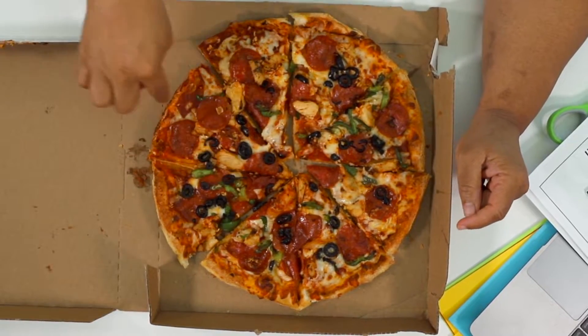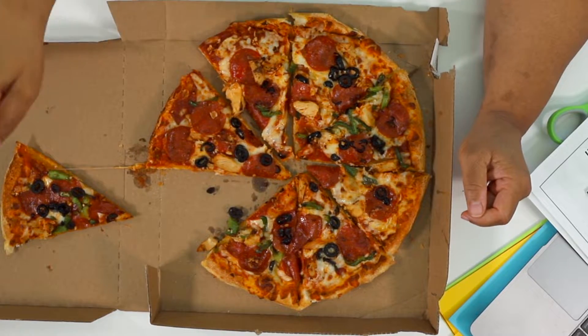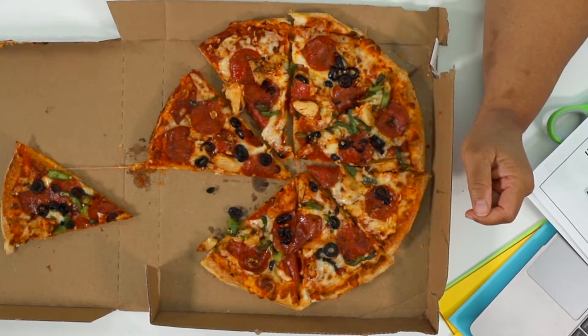These parts are eighths. If I take away one of them, I took away one eighth and I have seven eighths left.